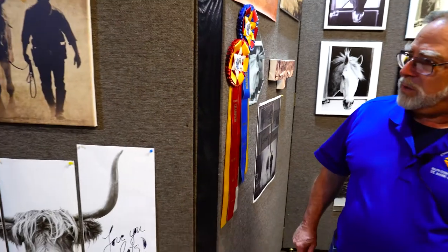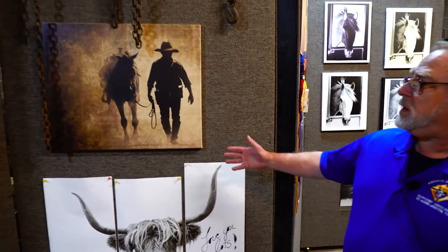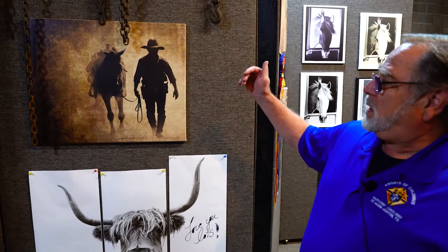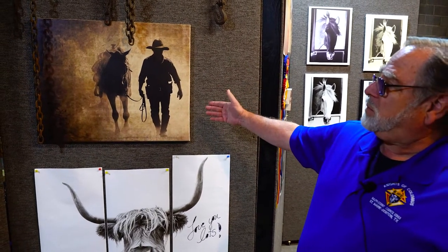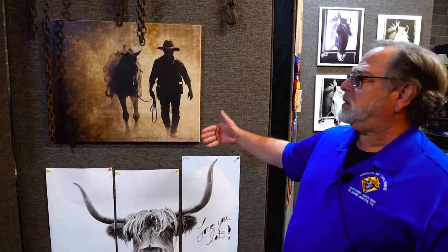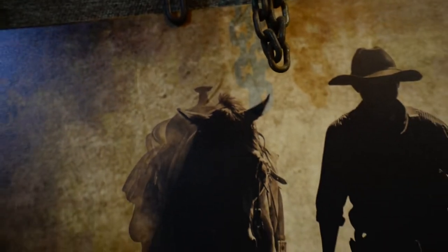As we come around over here, here's another canvas print. This one was interesting because we took it into IQ and took the regular picture and added a tint to make it more of an old-time tintype or amber look.